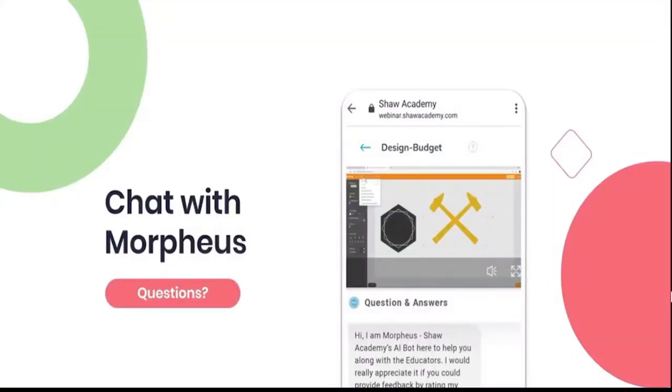I'd like to reintroduce you to Morpheus. Morpheus is our Shaw Academy AI bot, and he is here to assist you throughout your lessons. During the lesson, when I interact with you, you can place the answer to my questions in his chat box. Alternatively, if you have any questions, feel free to ask Morpheus those too. Don't forget to rate the experience you have with Morpheus so that he can continually update his knowledge database and become more intelligent.